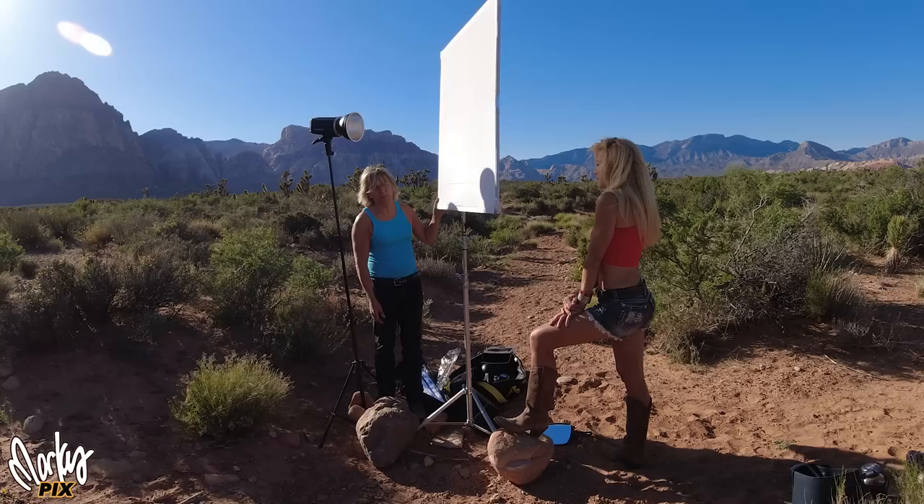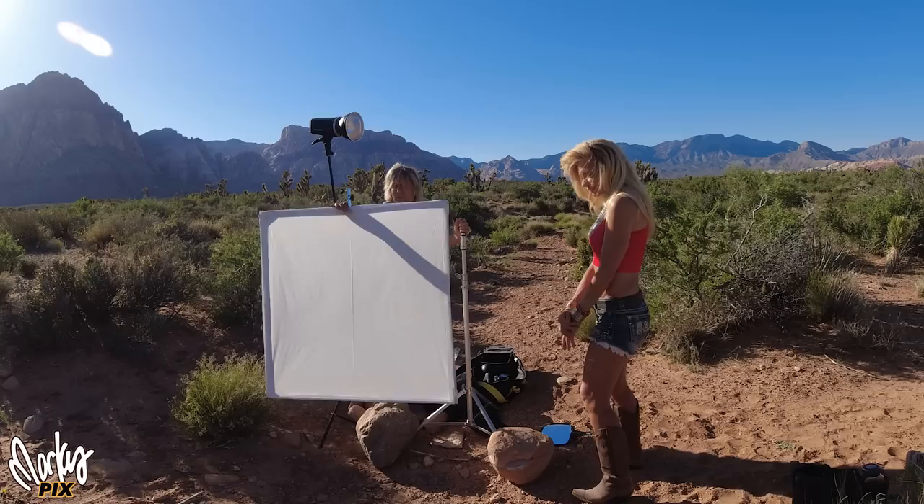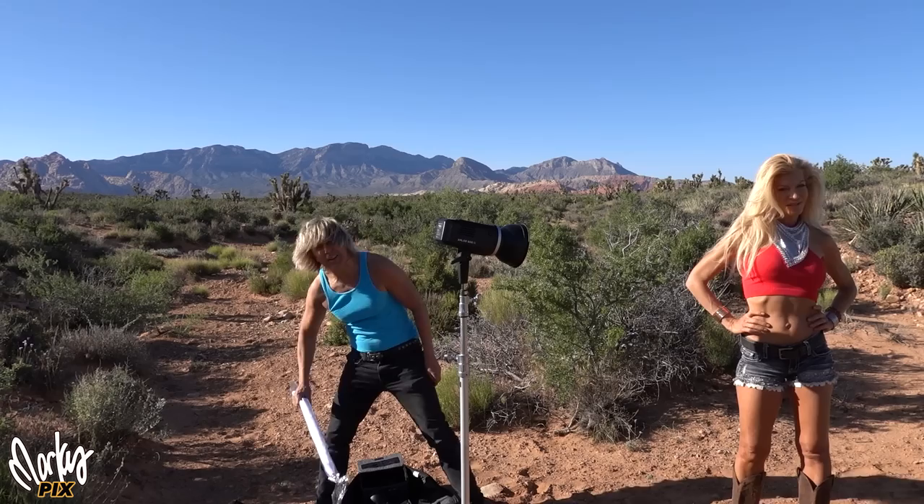So what if we could simplify this whole setup, make it more easy and fun to use, more compact and more transportable? This thing is a hassle to set up — it's big, it's bulky. What I want to use is one light stand and something that's as big as this but sets up in a matter of seconds. So the first step is to get rid of this light stand. Life just got a lot easier already.